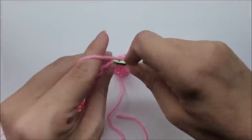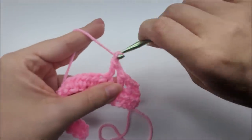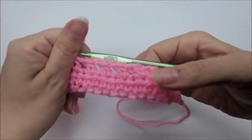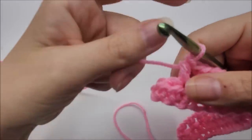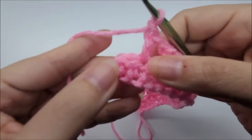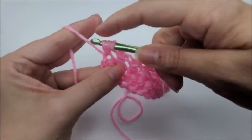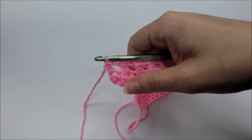Continuing row two — skip one, half double into the next, chain one — repeat until you get to the end. Coming to the end: I have two stitches left, I'm going to skip one and half double crochet into the last stitch. That ends row two. Now let's start row three, where we're going to start the little feather stitches.